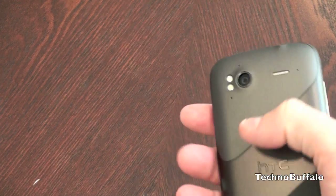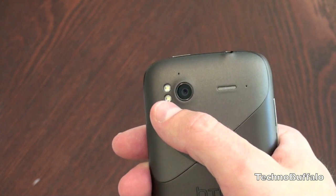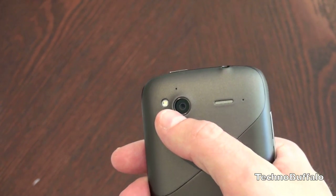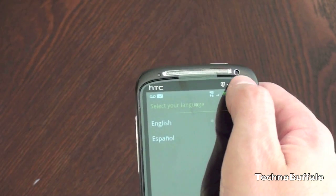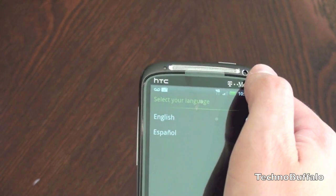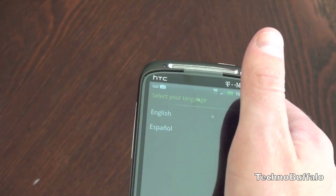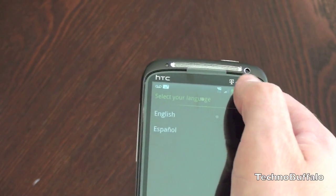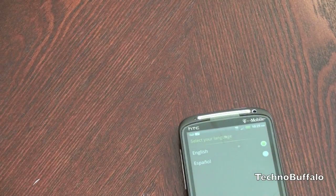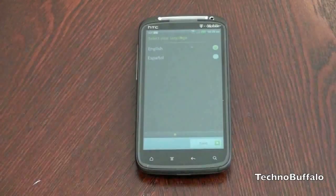On the back of this guy you've got a camera with a dual LED flash. The camera is of the 8 megapixel variety and can record video at 1080p. That's not the only camera on this guy — there's also a front-facing camera. I should correct myself: it's actually a VGA camera, not 1.3 megapixel. When these phones come in the mail they come with a press release, and it is indeed a VGA camera, not 1.3. Scratch that.